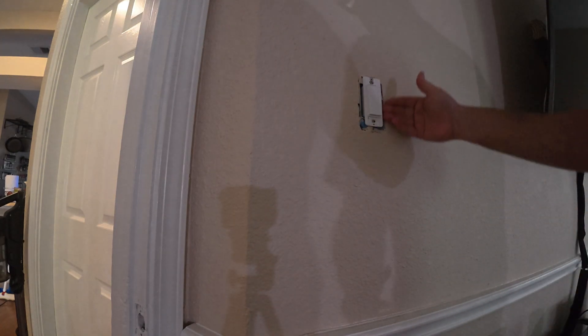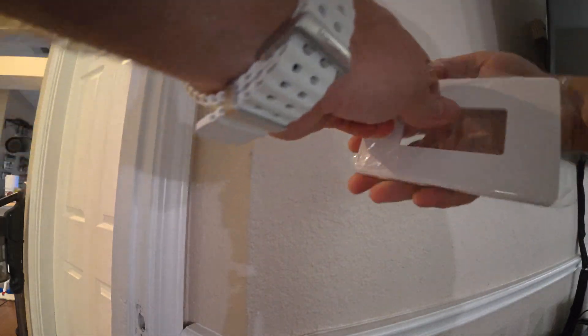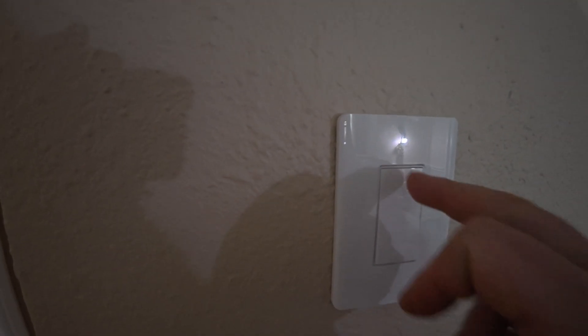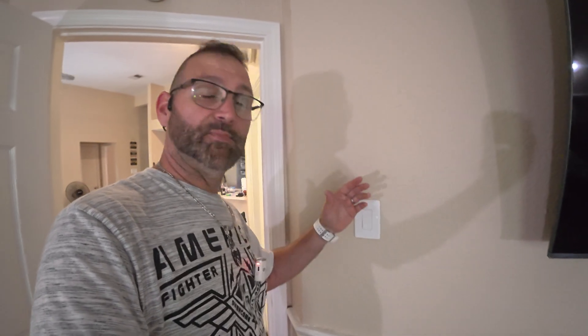Now that it's in, if you need to put a level on here, go ahead and make sure it's level. This kit comes with new covers, so go ahead and grab your new cover and see how it fits. There it is — I do have a little bit of gap that I'm going to have to put a little caulking around. It does have a little spot here for ease of access to pull it off. It's now just a push button — there's no up or down — and it's also going to be controlled by Alexa. Now I'm going to turn the breaker box back on and connect this to Alexa and show you how easy it is to get on to your smart home ecosystem.